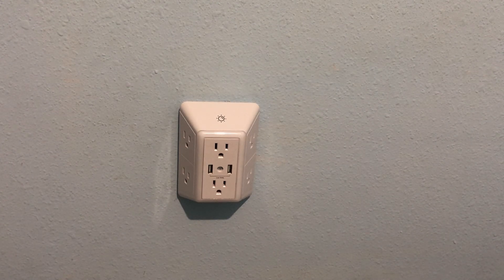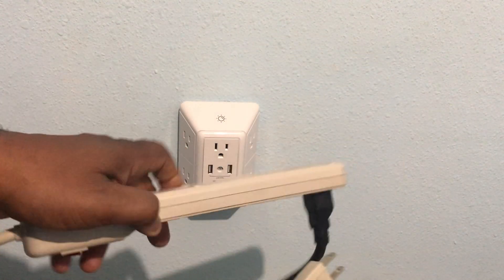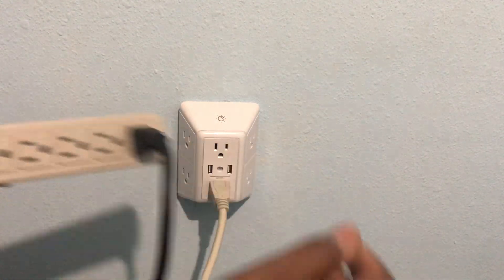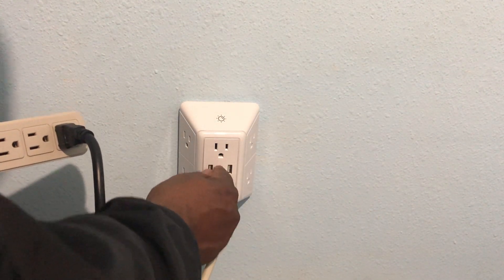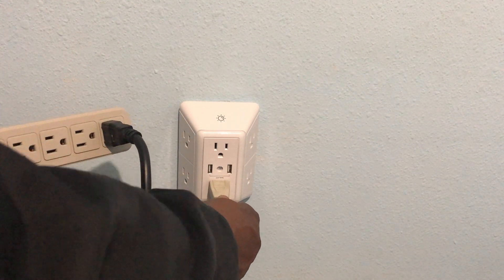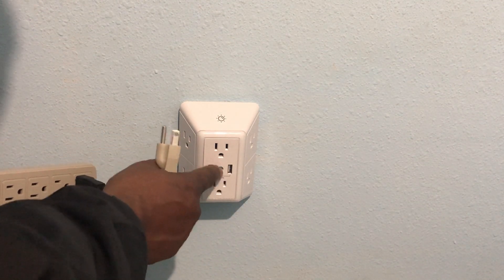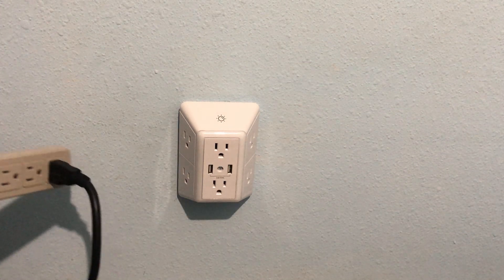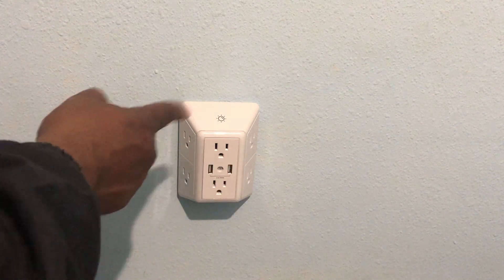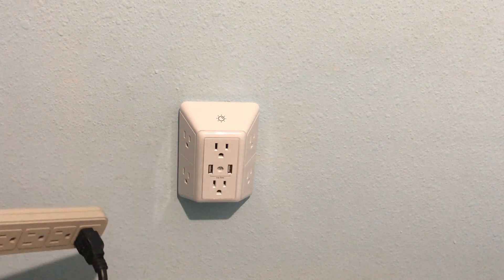I'm gonna plug this power strip in. The reason I like this is because of the screw in here — sometimes when you plug something in and try to pull it out, if it's not screwed in, it pulls the whole thing out of the wall. See, it's kind of hard to pull out — it pulls right out just because of that screw. I don't buy the ones that do not have that screw in them.